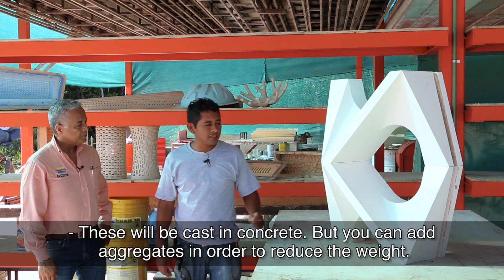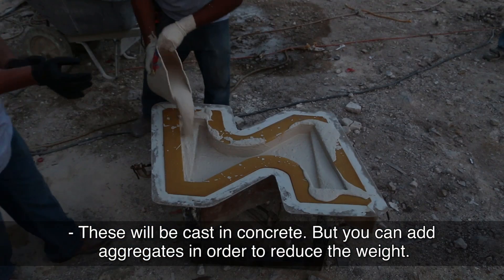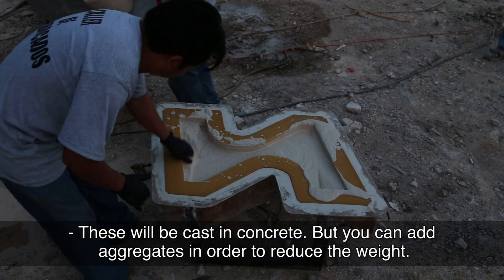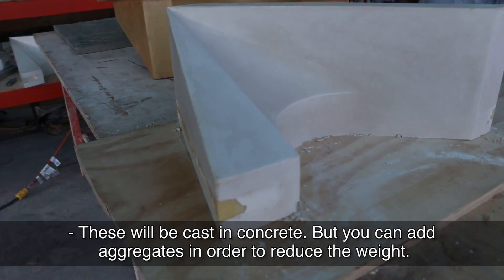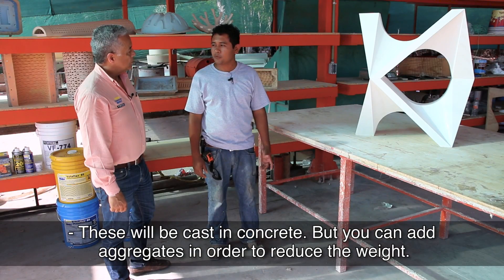Yes, these pieces are made in concrete. We make them in concrete, but also to be able to lighten the weight a little bit, we can add other materials so that they can be a little more light.